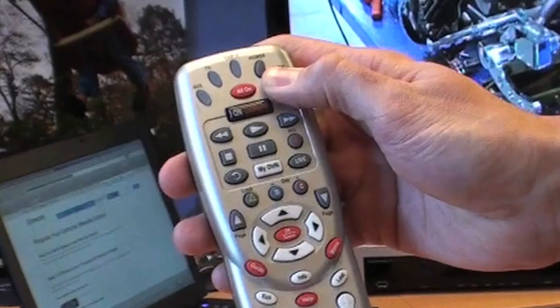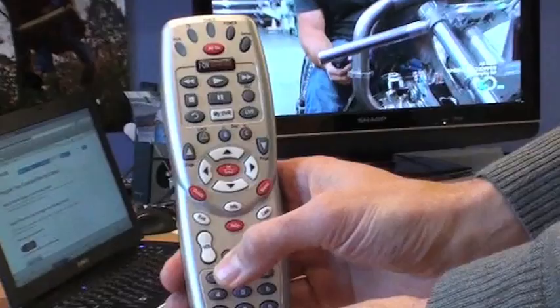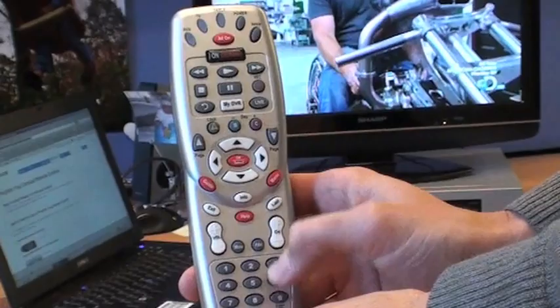first press the television button, then press and hold the setup button until you see two quick red flashes. Enter the program code you selected from the website. Once completed, you'll see two more quick flashes of the TV button.